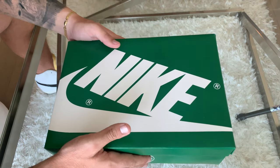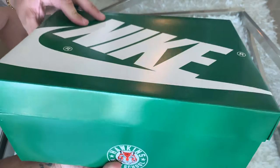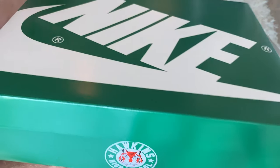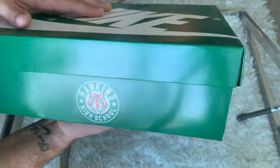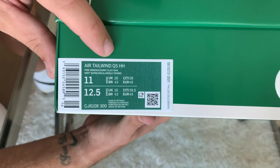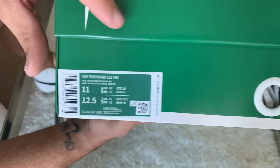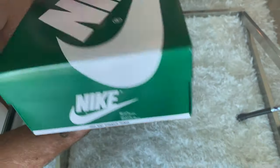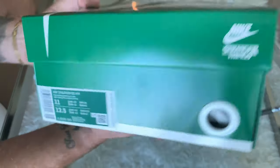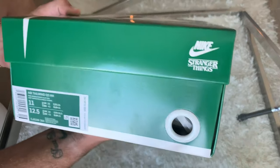Alright guys, so what we have here is a green Nike box. It is similar to an Air Jordan 1 box — you've got the green Nike lid. If you can see here on the side, it says Hawkins High School. This is the 1985 Nike Stranger Things collaboration. This particular pair here is the Air Tailwind 79. On the label you'll see it reads Air Tailwind QSHH, which stands for Quick Strike and Hawkins High School, from the Netflix series. These retailed at $120. The box says 1985 Nike Stranger Things, with a Nike logo and Nike Stranger Things branding on it.